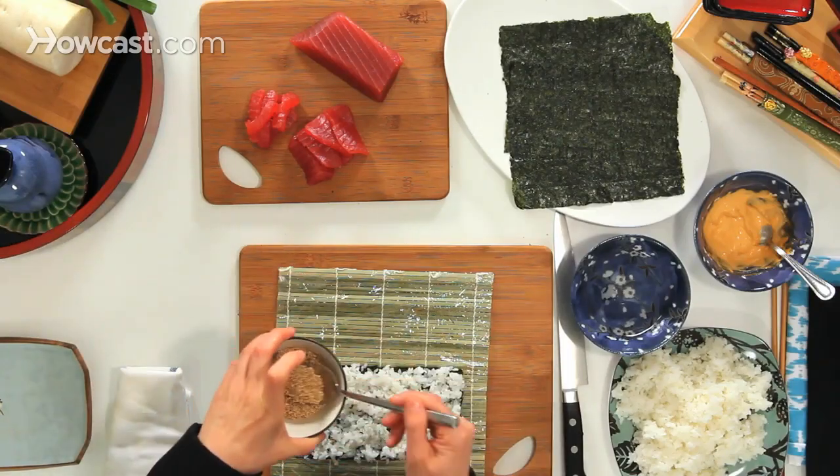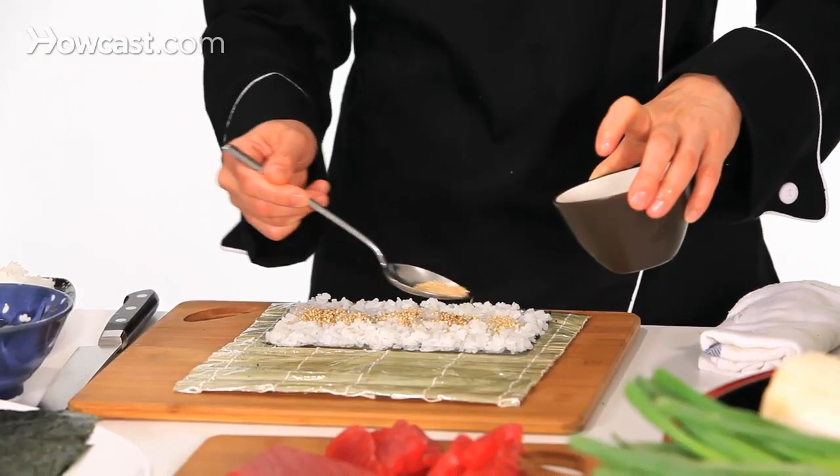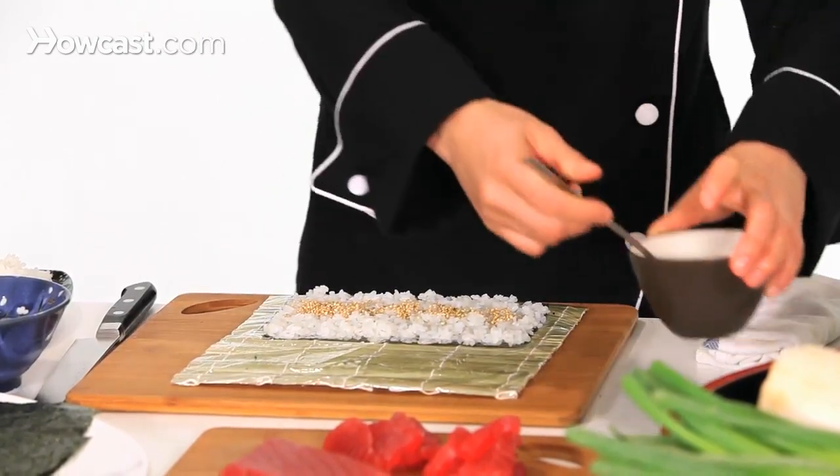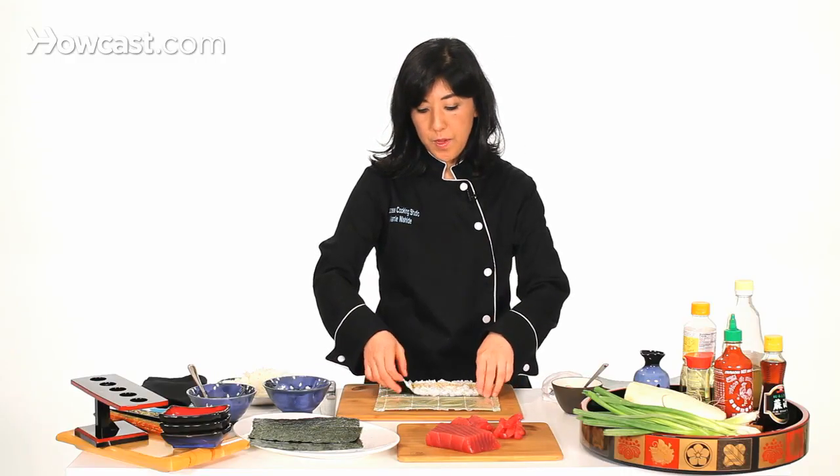Here I have sesame seeds — just sprinkle them on. This is going to be an inside-out roll, so I'm going to flip it over.